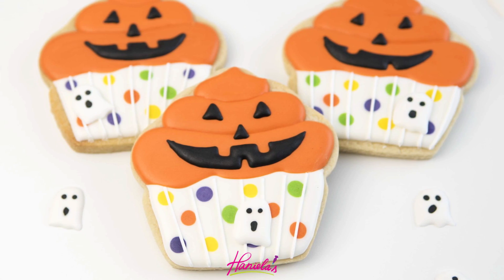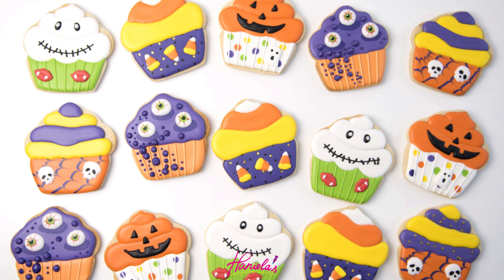So here are the four cupcakes we did today. I think these turned out really fun, super easy, and great for beginners as well. I hope you guys enjoyed this tutorial — let me know what you think in the comment section down below and I will see you next time.